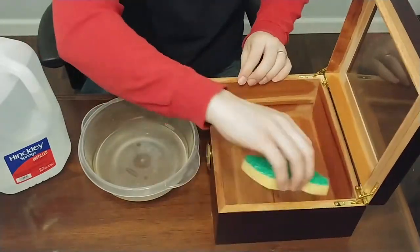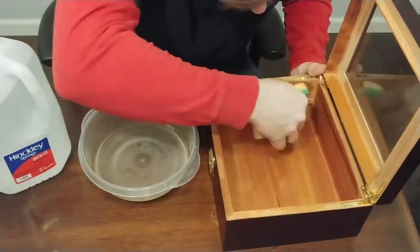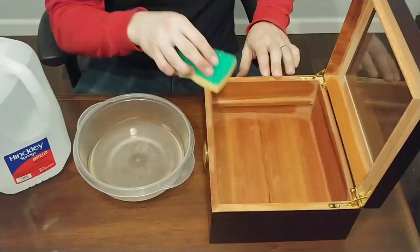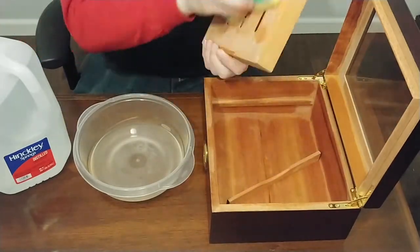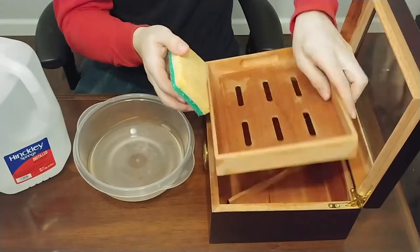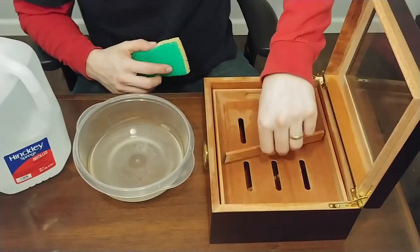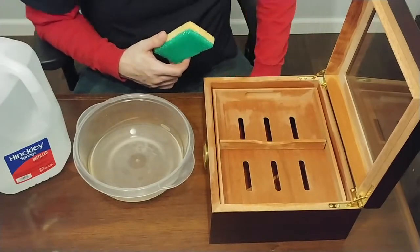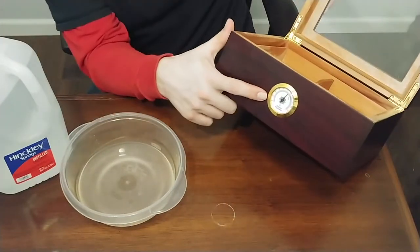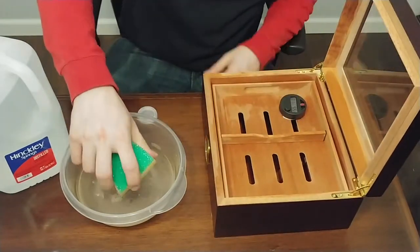Then we put everything back into the humidor. Some people like to put a capful of distilled water in there, but the method I read said to wet your sponge and use the cap as a spacer so that the wet sponge isn't in direct contact with the wood. Just leave the sponge in there and close it up.